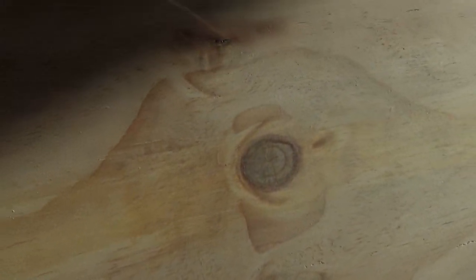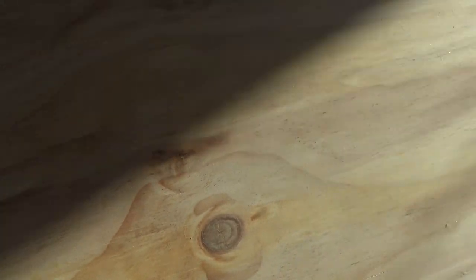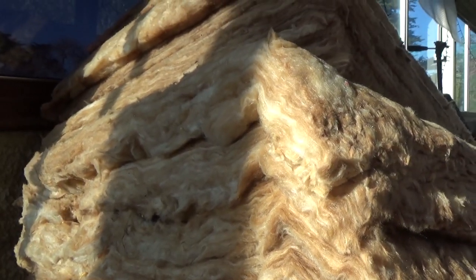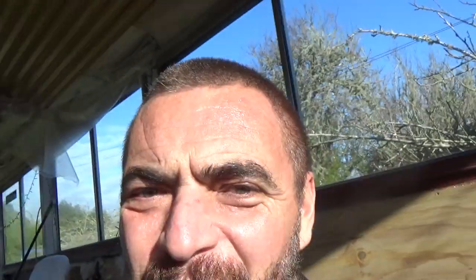Kia ora, welcome back to Bus Life. This is day two of some lining. Now that's quite a simple wall — let's have a quick look at what it's made of. First thing is some very cheap 7mm plywood, over the top of some bubble wrap, which is over the top of glass wool insulation, which itself is over the top of spray foam.